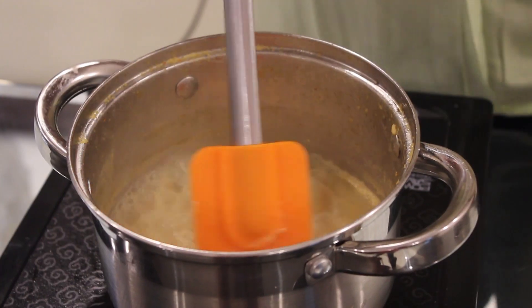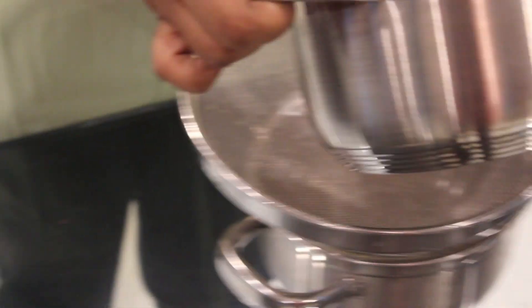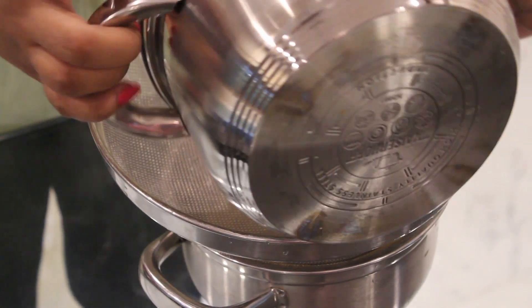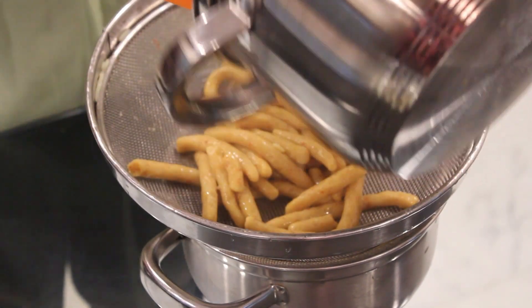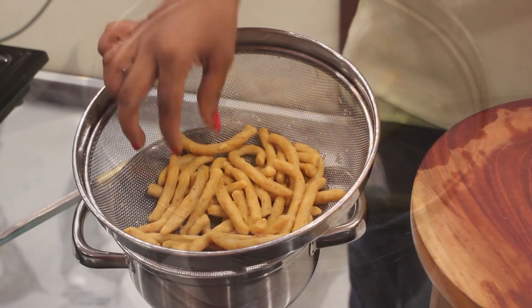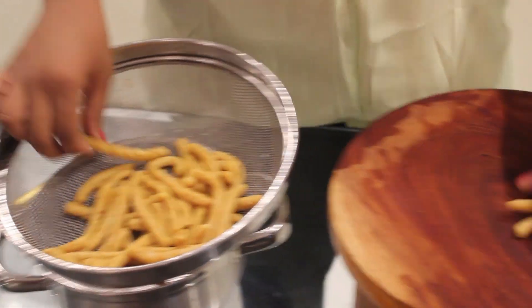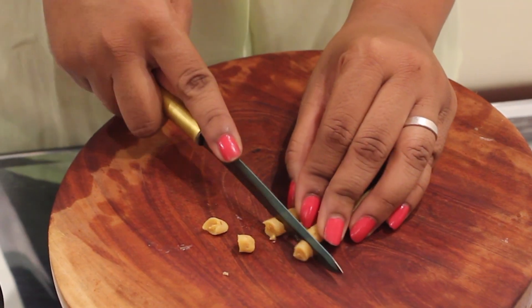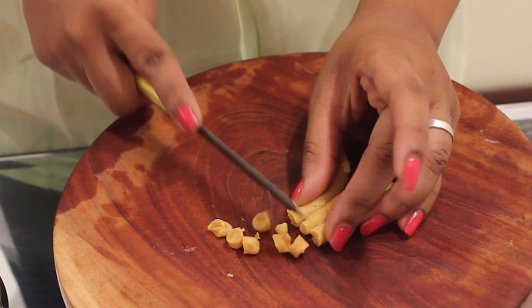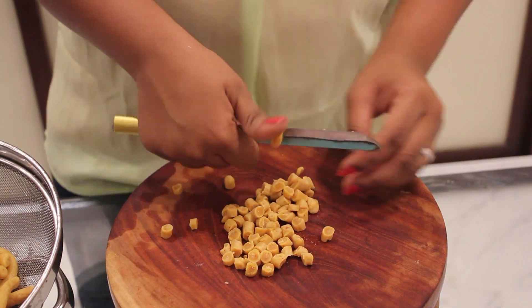I have allowed it to boil for 15-20 minutes. Now we'll just drain the water with the strainer and let it cool down for 10 minutes. After it cools down for 5-10 minutes, we'll take it and cut into small pieces. If you want big pieces, you keep it big — I'm making small ones.